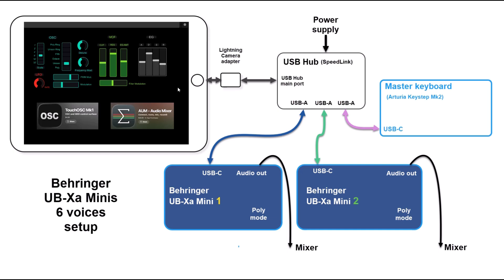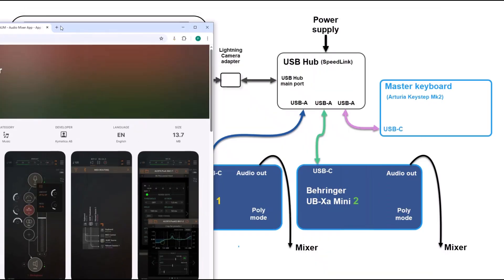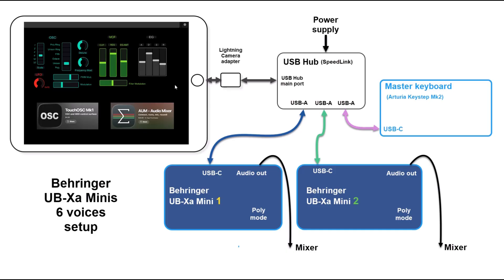The other problem is the distribution of polyphony, because each Behringer can handle only three voices. So I'm using an application called AUM. It's a great app — basically a Swiss army knife for everything audio and MIDI. Here I'm using it mainly for MIDI to distribute the voices for each Behringer when I press a four, five, or six note chord on my keyboard. I'll discuss the AUM setup further, and then we'll go through the actual demo.